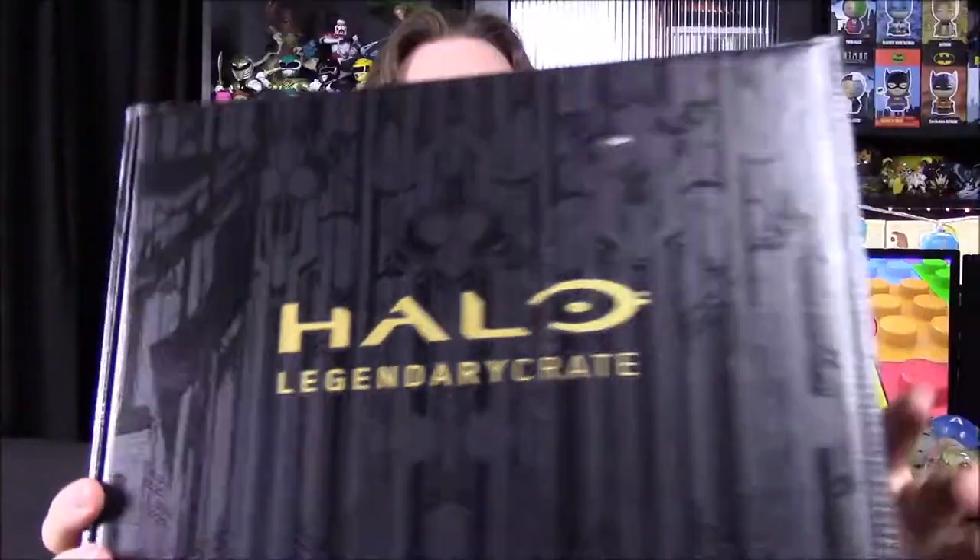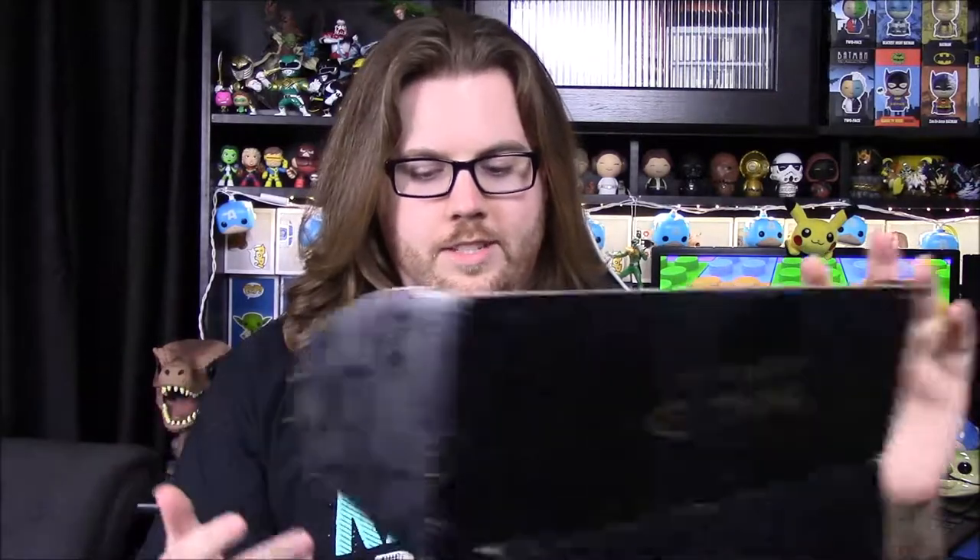What's going on guys, Austin Richo here. Today we're unboxing the Halo Legendary Crate. As I mentioned in our last video, we got some extra boxes sent to us after I already canceled. So I figured we were done by now, but this should hopefully be our last boxes for these crates. This is our Halo box from Loot Crate.